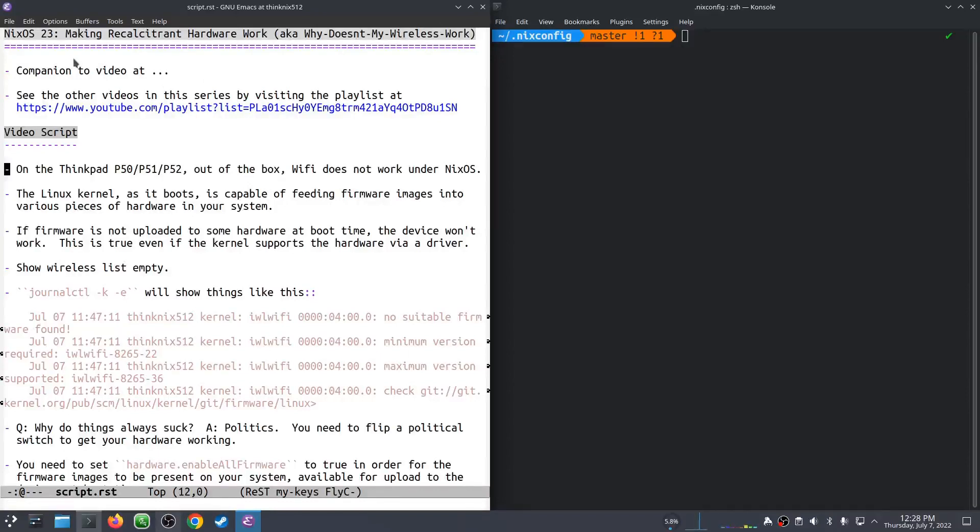I have a ThinkPad P51, which looks suspiciously like a P50 and a P52, but they're very similar to each other. But out of the box, Wi-Fi does not work under NixOS. The Linux kernel, when it boots, is capable of taking a file off a disk that is a firmware image and uploading it to a device so that it actually works. If this isn't done for some hardware, even though there might be a driver in the kernel to support the hardware, it will not work. So this is the case for at least this P51 Wi-Fi.